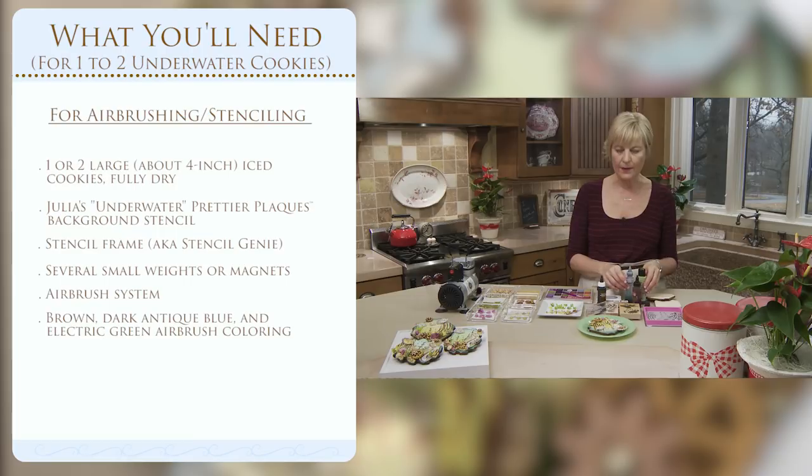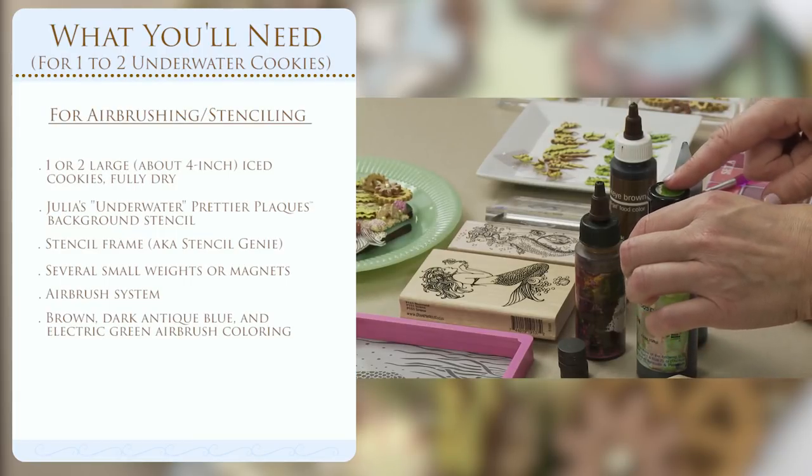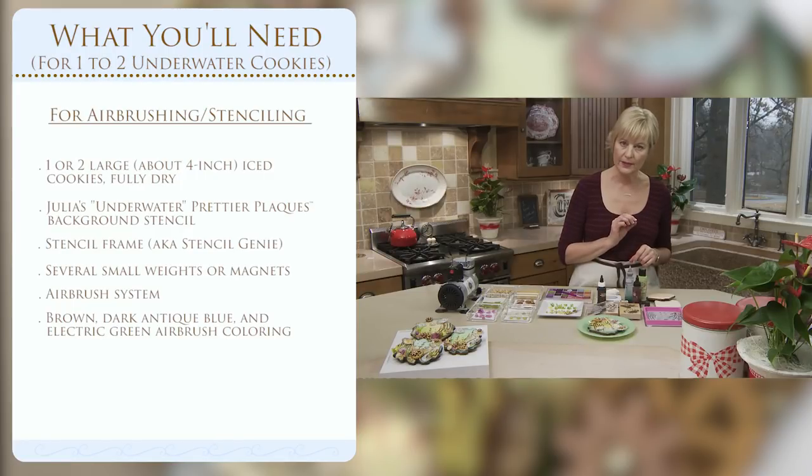So brown is the primary color. I'm going to be giving it pops of blue around the edge and little pops of electric green to highlight the seaweed, but again most of the color is going to come in the foreground pieces.